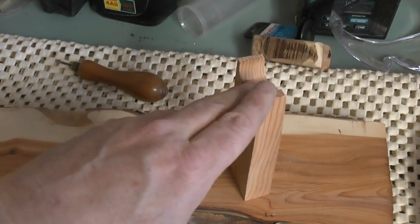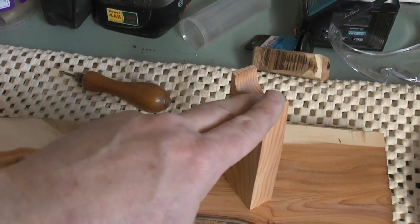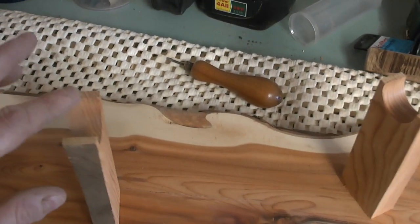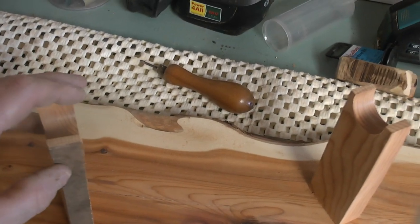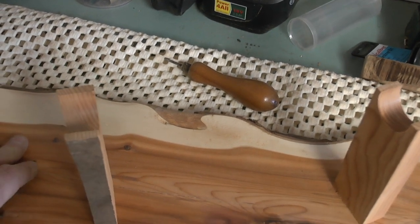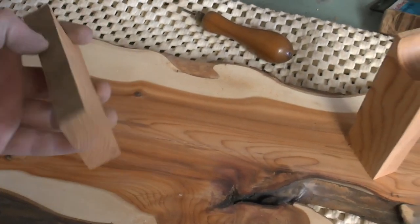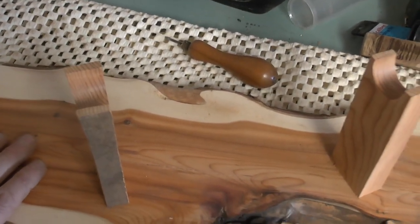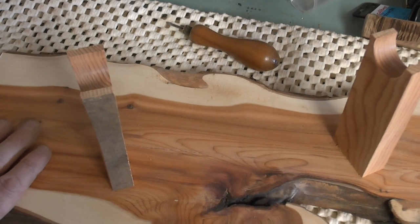The one on the right where the handle will be will need a bigger portion to rest on. This could be made a bit smaller I think, but we'll see. What I need to do now is — because these are very angular blocks — they need to be distressed and softened up, so we'll get on with that in a sec.